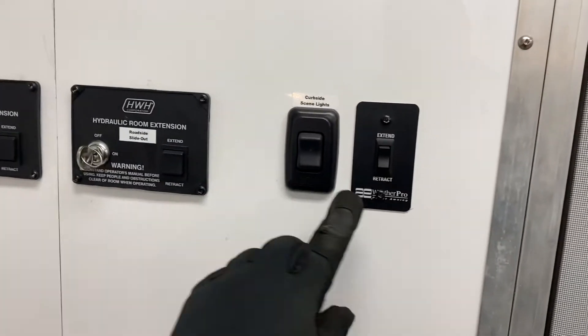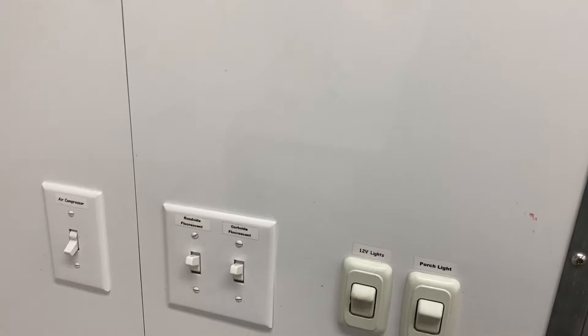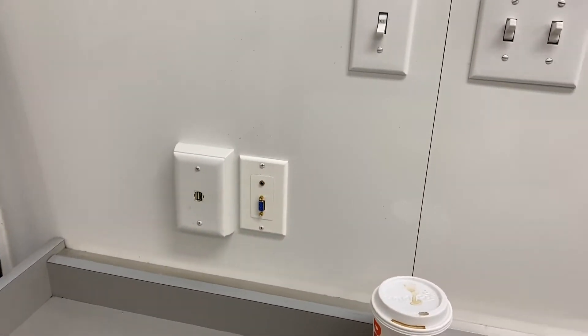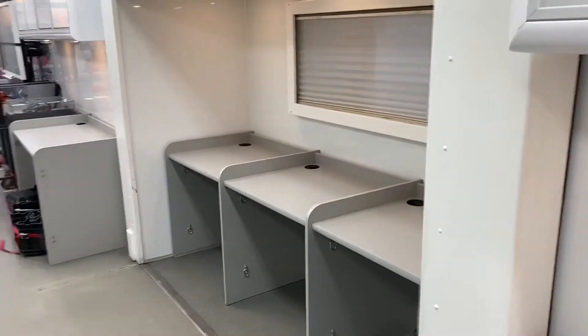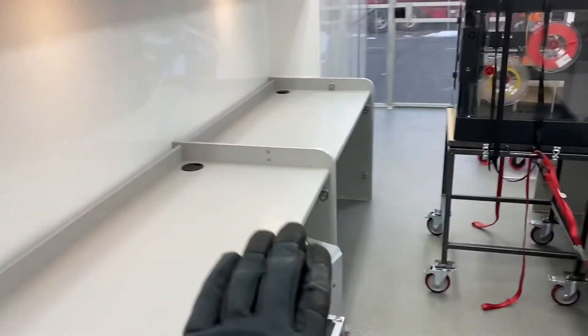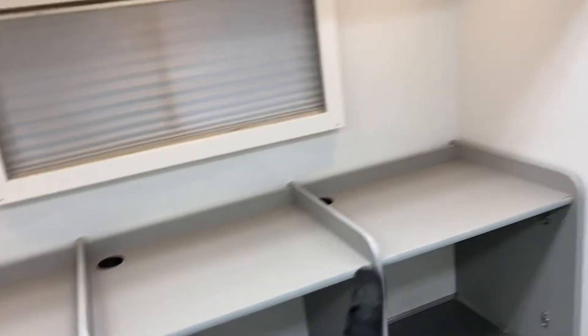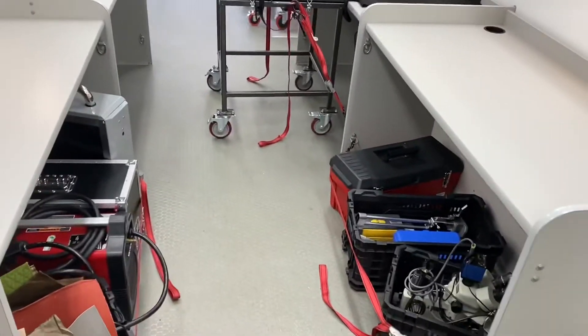Over here next to the door are the control panels for the slide-outs. You also have the curbside scene lights and all the controls for the porch light and the air compressor. There's also a Cat5 connection over here. This center section becomes the larger area slide-out, and both sides slide out. When you come to the back, this becomes the hallway in the rear — we usually put chairs up against these sides with two over here, two over here, and one at each station on this side. Right now it's set for transport.